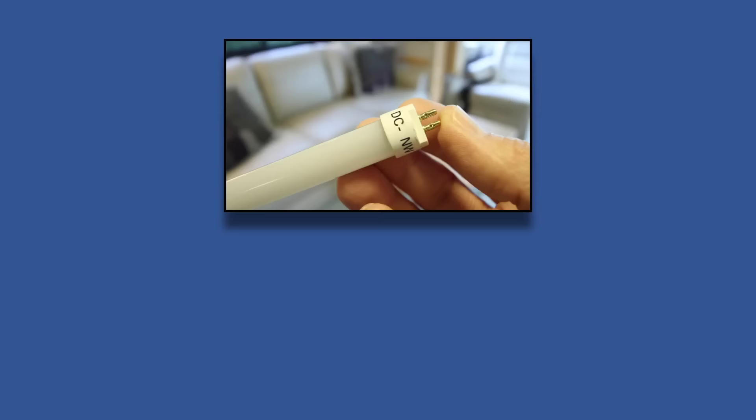Thanks so much for watching. If you missed our previous video about converting fluorescent lights to LEDs, you can watch it here, and if you enjoy our videos please be sure to give them a thumbs up and subscribe to our channel.